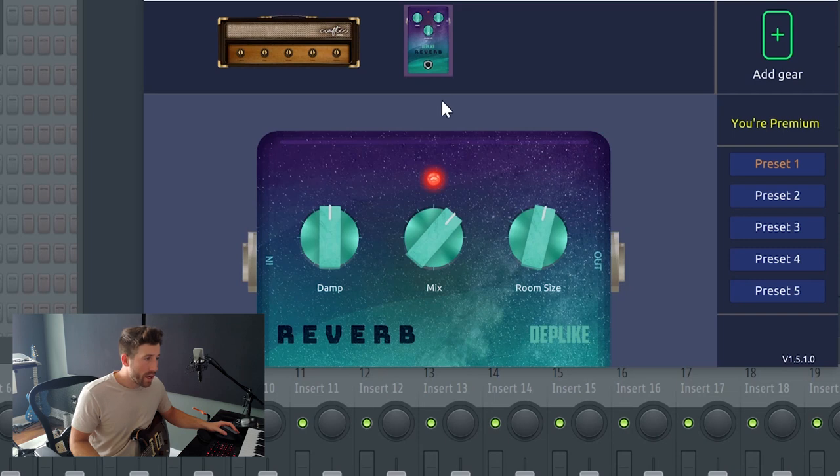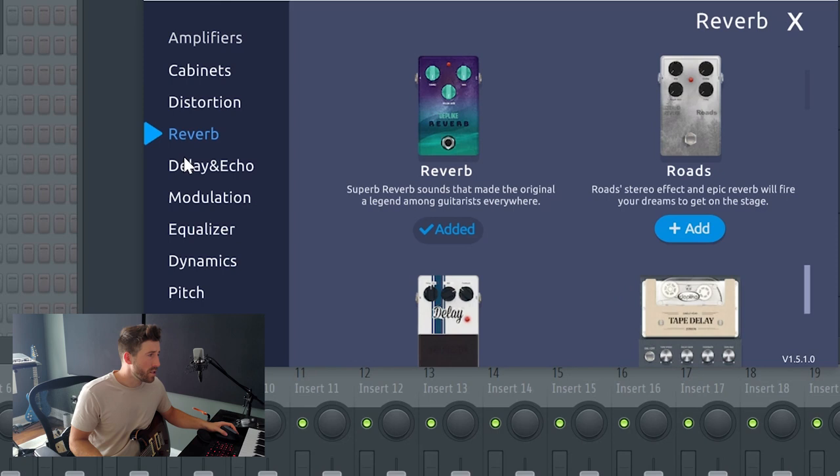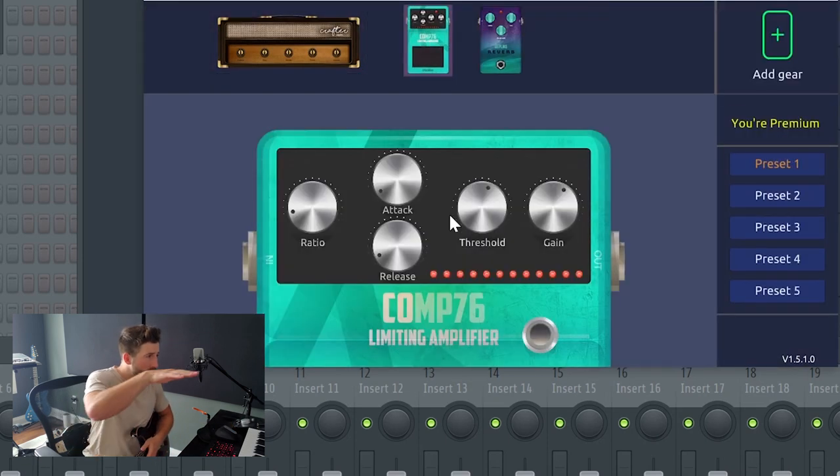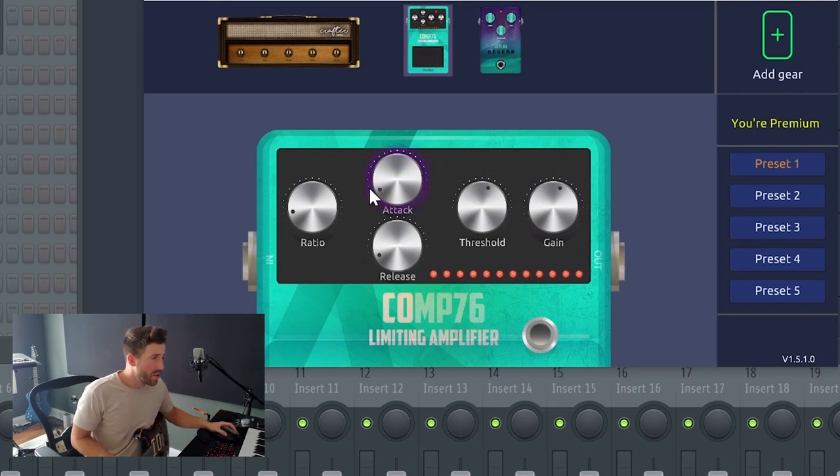Let's add some more pedals to our stack. Here's a simple compressor. In simple terms, a compressor just makes your loud notes quieter and your quiet notes louder to balance out your sound, so everything is more even and you sound more professional. If you happen to hit a dud note it'll level that out. I'm going to turn down the gain a bit — it makes a subtle difference and does make things sound smoother.